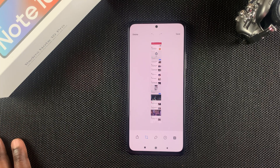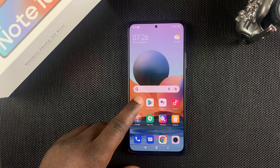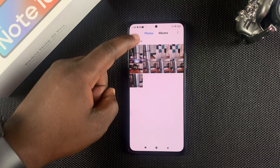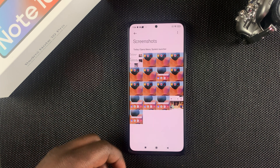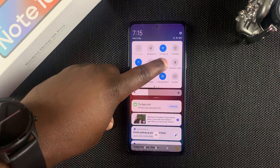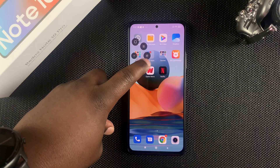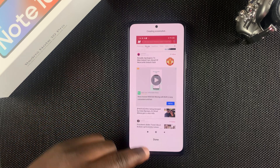All screenshots are saved in your gallery. Go to the Gallery app, tap on Albums, and find the Screenshots album where all your screenshots are saved on the Redmi Note 10 Pro. Thanks for watching — leave your comments and questions below, don't forget to share and subscribe for more tips. Until the next one, my name is Chris and I'll talk to you guys soon.